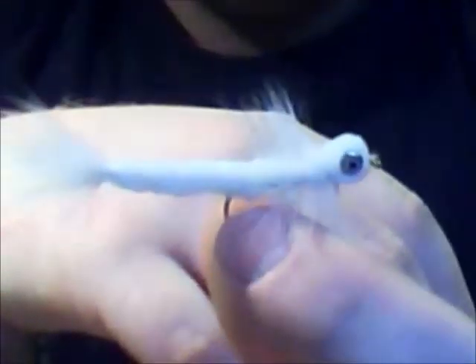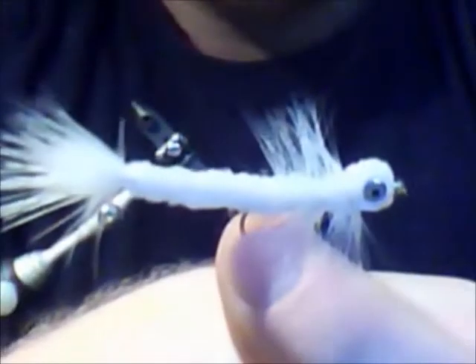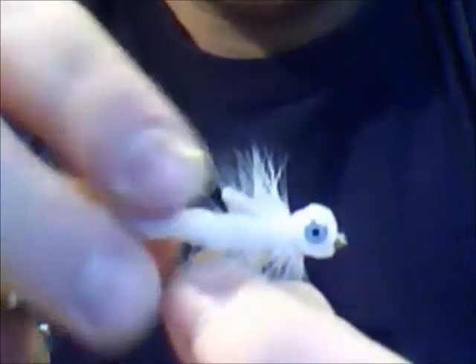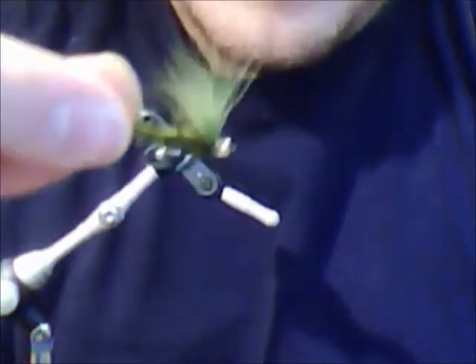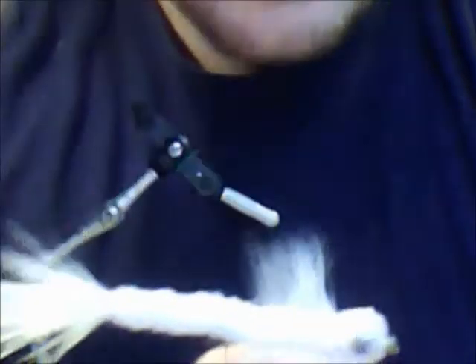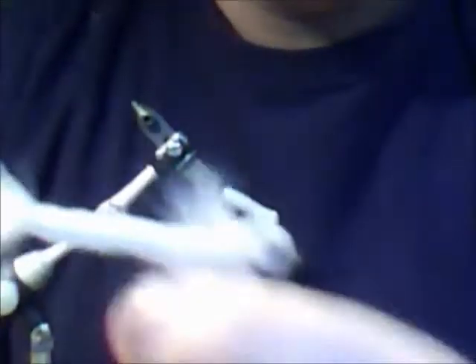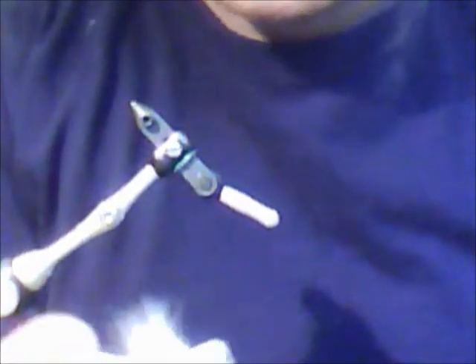So there's this one — this is the extended body, it's the extended woolly bugger. So have fun, get out and fish it. My favorite sizes for this are between a size 12 curved nymph hook up to a size 4 1x long streamer hook. Get out and have fun, and just enjoy tying.